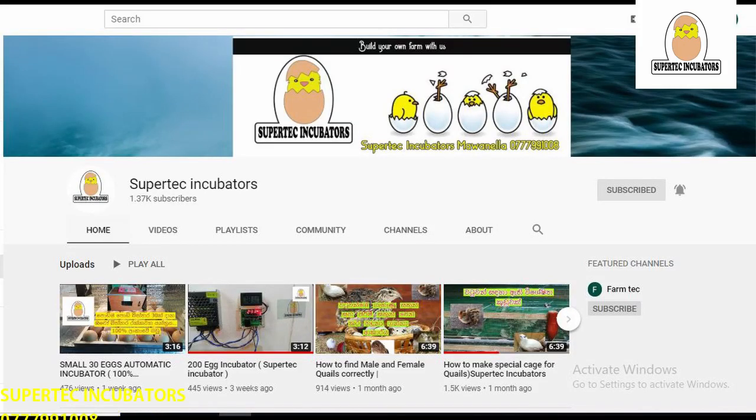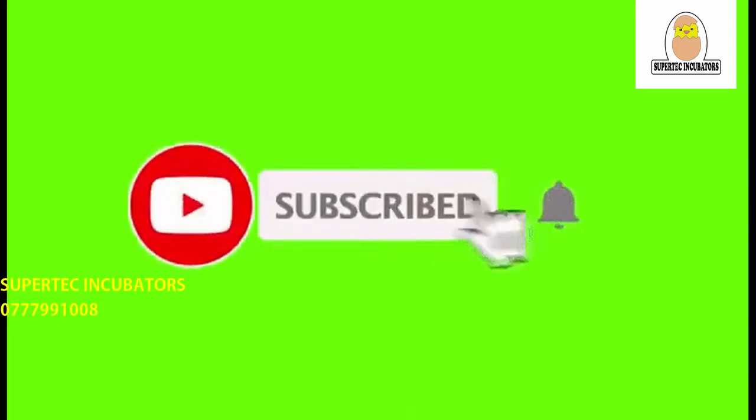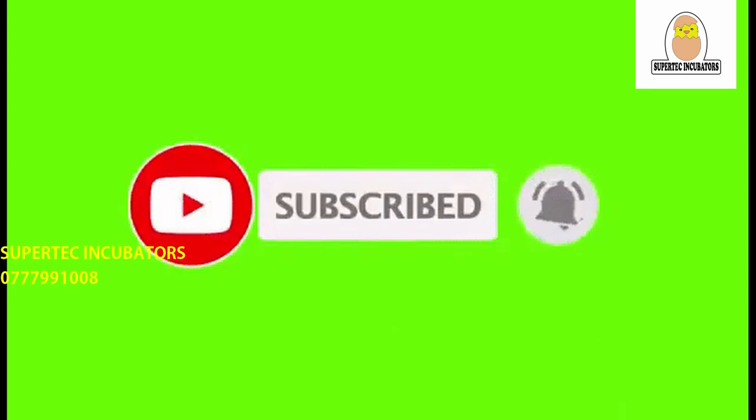Welcome to Subhatek Incubator YouTube channel. We are going to talk about this video. We are going to show you how to use the machine.